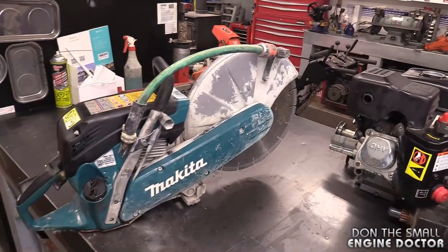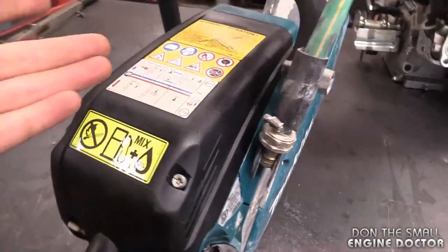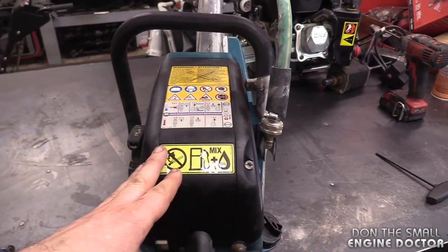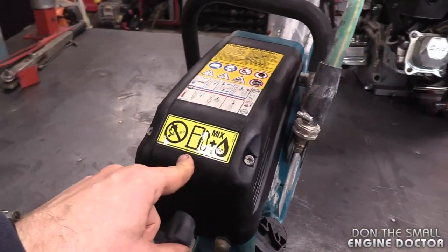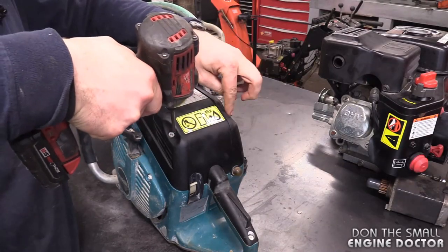It's really rare that I make a video on how to replace the spark plug on something, but this one is not the average piece of equipment to replace the spark plug on. You have to remove some covers with this one. You need a Torx screwdriver — specifically a Torx T27 — and you need to remove the two screws here.